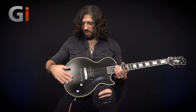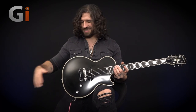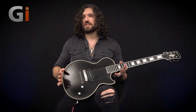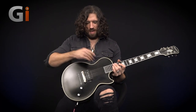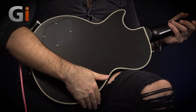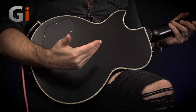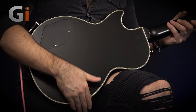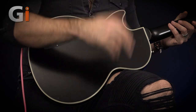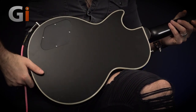The finish is what I would refer to as an aged gloss — it's not satin, but it has a bit of that satin smoothness about it. If you've played very old guitars, specifically old Les Pauls or anything finished in nitro a long time ago, they have a particular feel, and this guitar has that feel, which is really rather nice. They've done a great job of making this feel like an old guitar without resorting to any relic-ing processes. The binding is rounded across the edges — not sharp — and it's a lovely 7-ply binding.